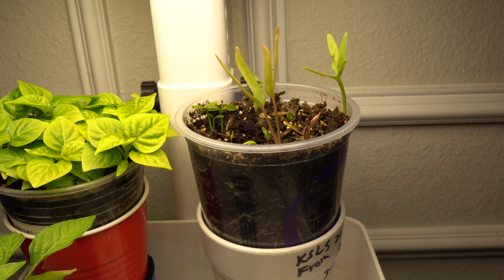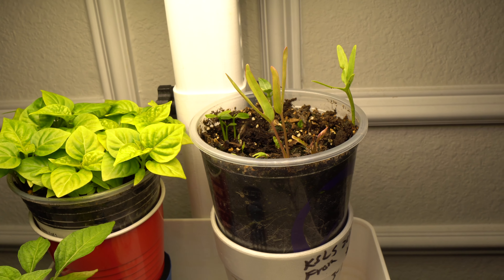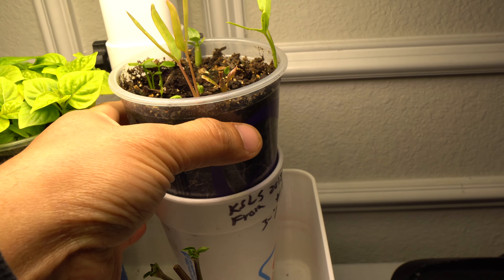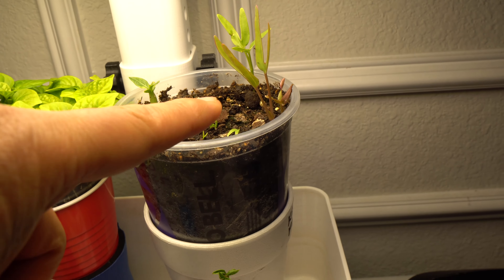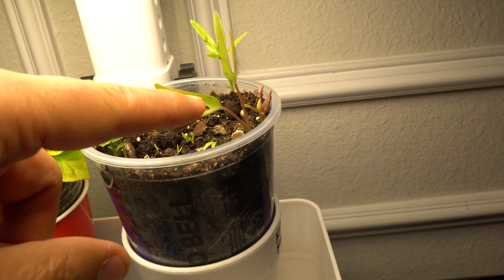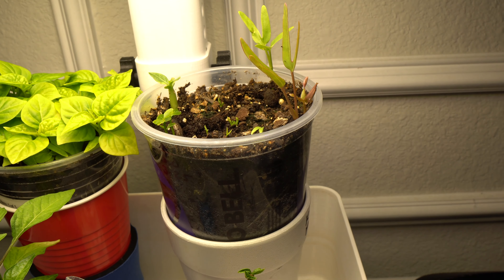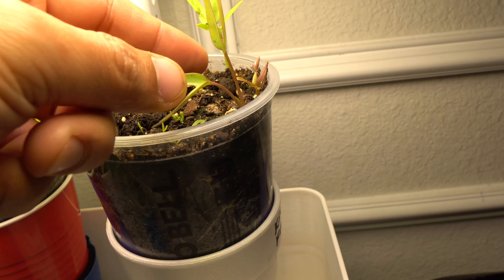Welcome to my channel. Today I'm going to show you how to harvest water spinach seeds. They also go by morning glory or kang kong. These are water plants, so they love water and heat — they're best grown in summer and do really well in hydroponics. That's how I grew the plants that produced these seeds.